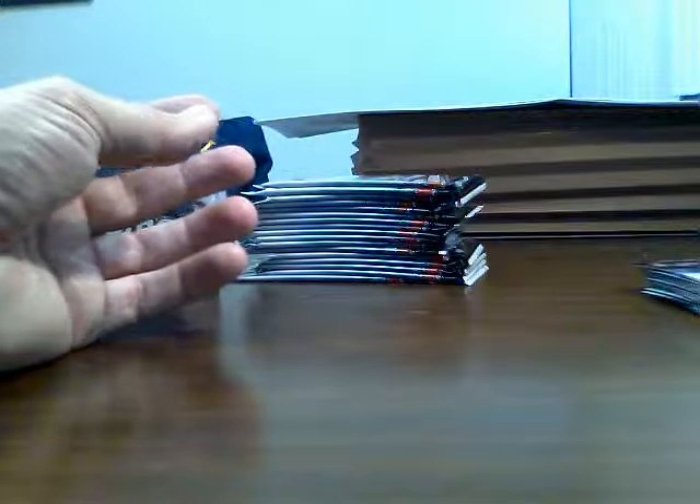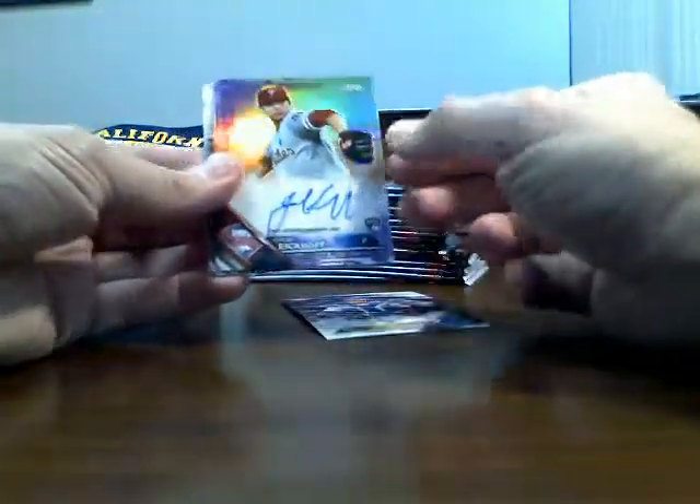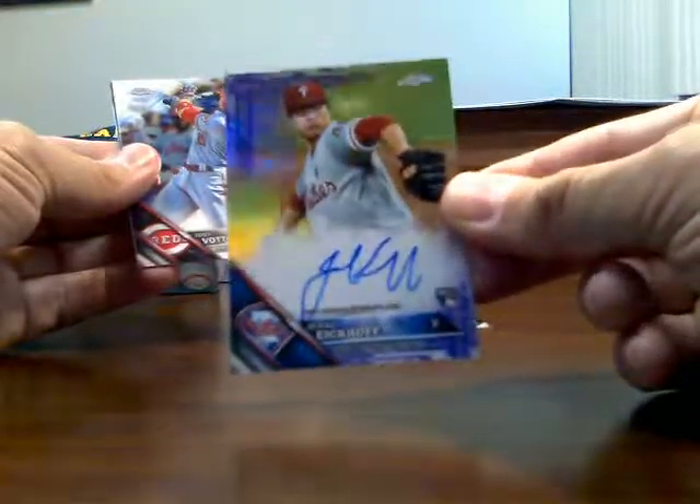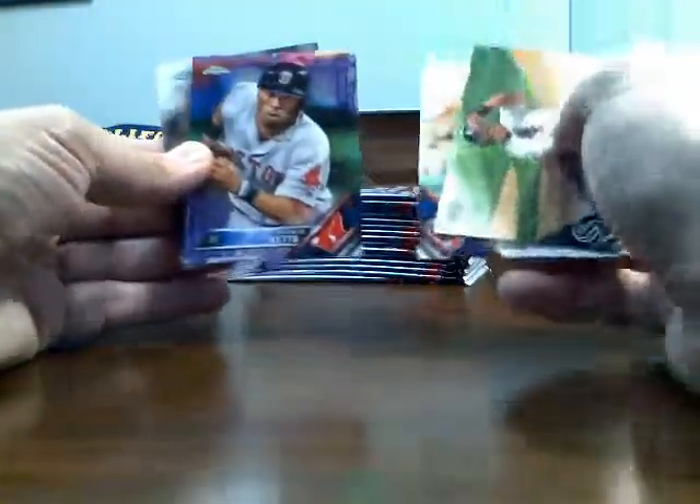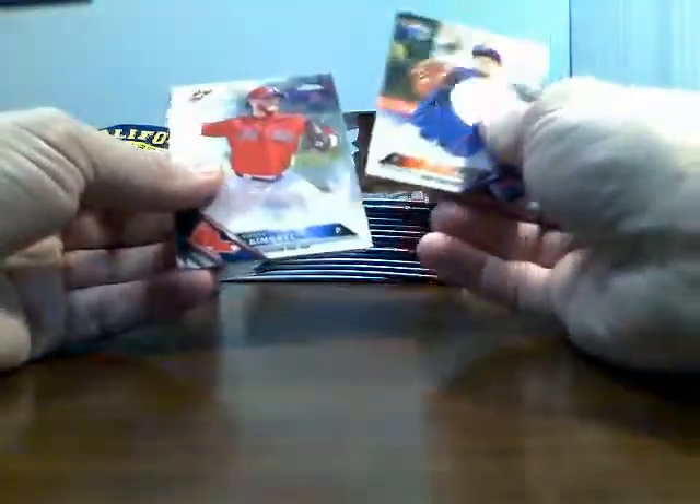On just about every box I open, I keep saying I want to do a review video of all the different chrome products I've been opening over the past three years. I haven't done it — maybe one of these days I will. There's a Michael Conforto. Here's a Jared Ekhoff purple auto — he's actually a pretty good pitcher. I got to see him pitch in Philadelphia when I was visiting my family, and he's from the same hometown as a really good friend of mine.